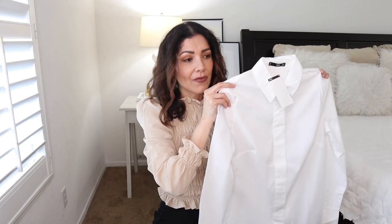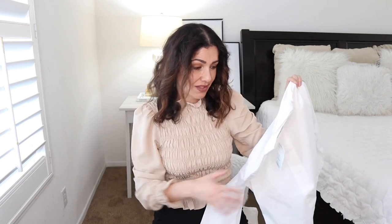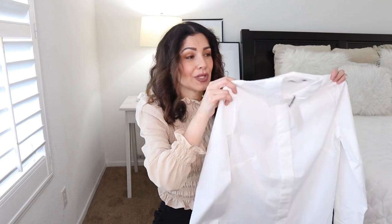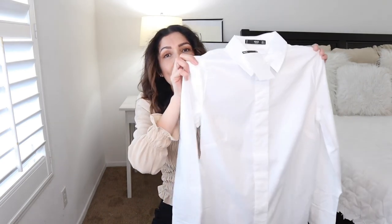You need to constantly rotate white shirts because sometimes you get underarm stains, and that doesn't look good. As soon as I see those stains, I replace them immediately. That's why I'm constantly buying white button-down shirts — and if you've followed me for a while, you know I try to mix and match them with other items in my closet.